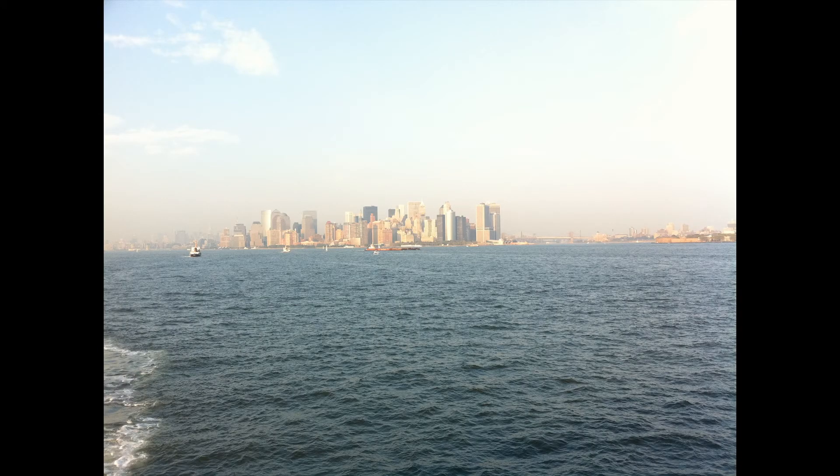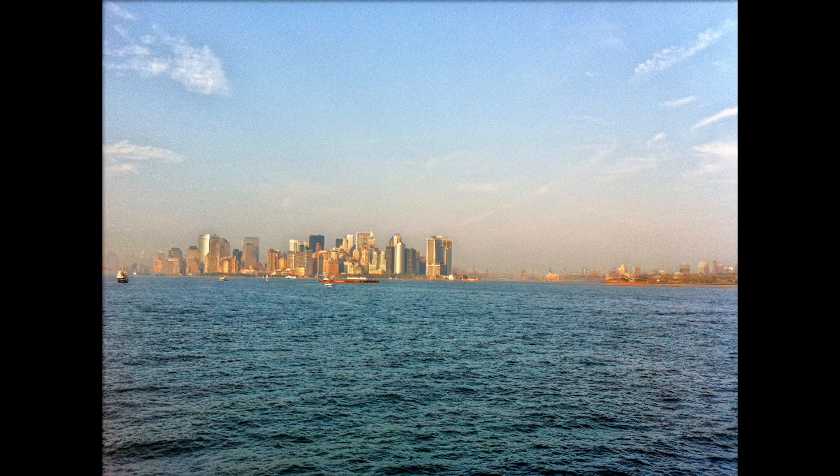Next is a photo of Lower Manhattan from a boat — it was a bit hazy so the image and sky are a little washed out. Apple's HDR seems to really sharpen things up, which is interesting, and you can see more detail in the buildings and water. True HDR's render is a lot more vivid with more color; I am noticing a little more noise, but there's more detail, and the sky and water are more vividly colored.